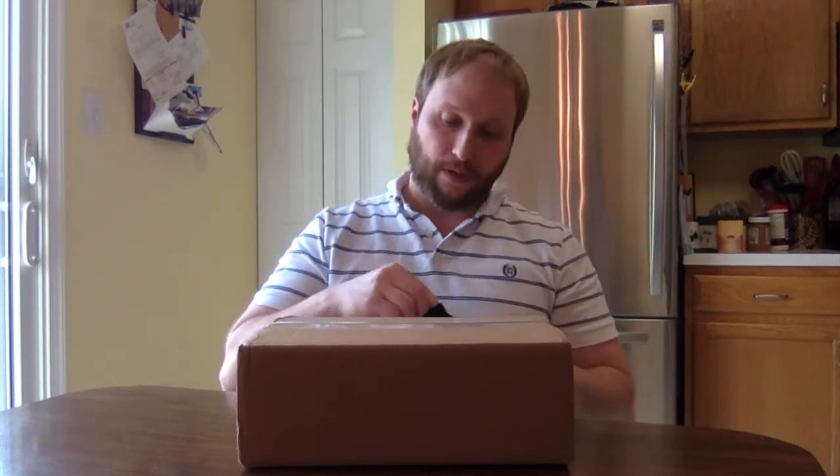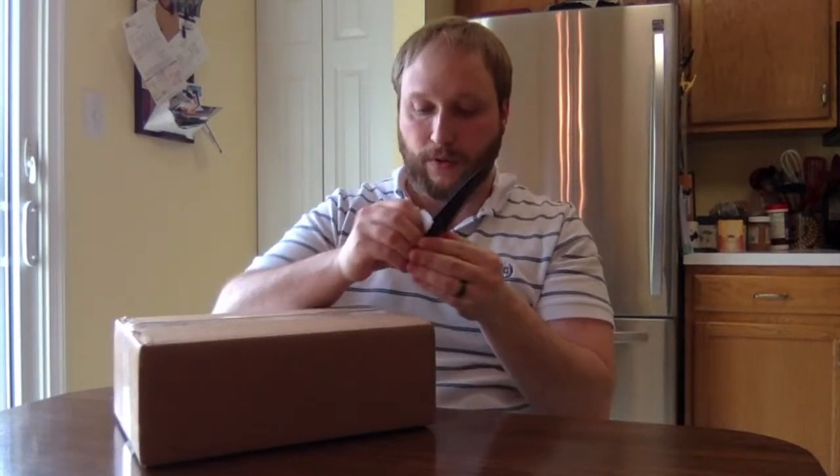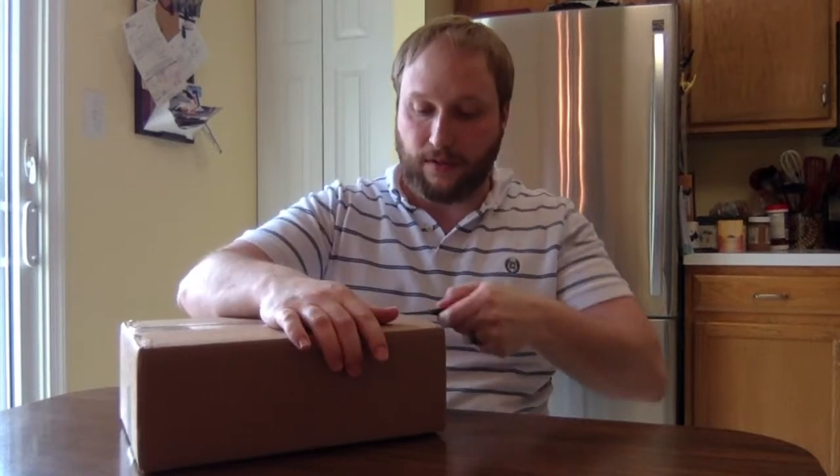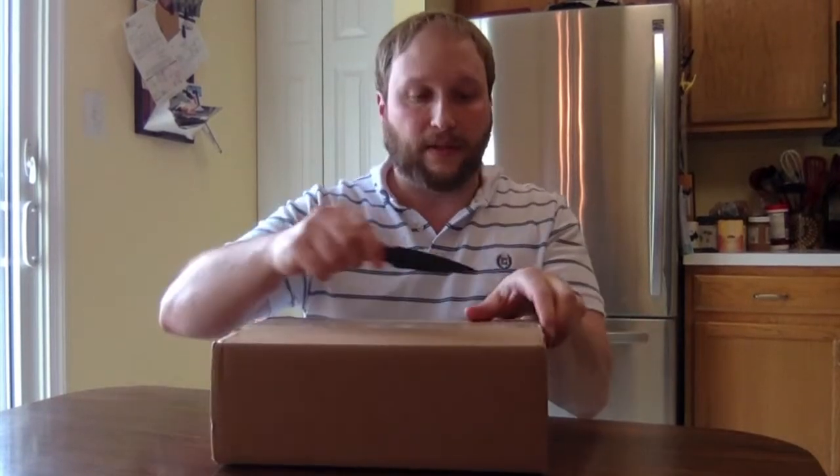And if you heard my cat yelling in the background, she likes to do that from time to time for attention. Anyway, I'm going to go ahead and open this up and we'll see what we got. I kind of like how a lot of times the boxes are different sizes and shapes, because it just kind of keeps you guessing.